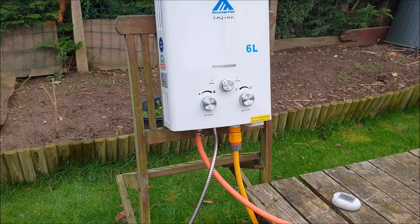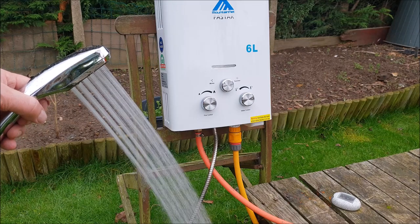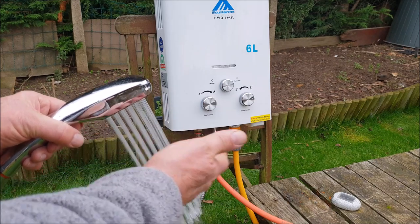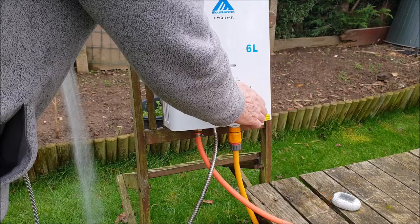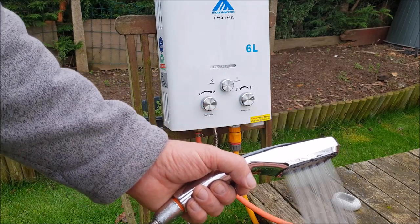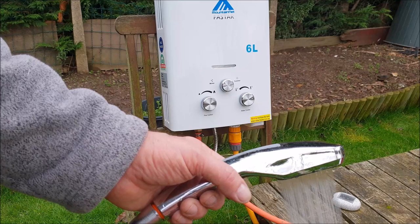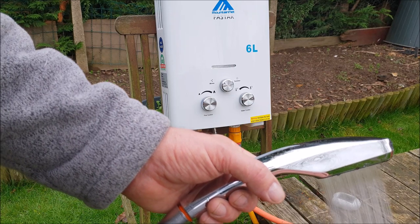There you go — the batteries are still good. You can see that's a very fine mist, and it's not that hot at the moment. It's getting warmer, so I'll let that run for a second. It's showerable but still not the best — this is like a bit of a review on these six-litre ones. It's coming straight from the mains and it's getting warmer.